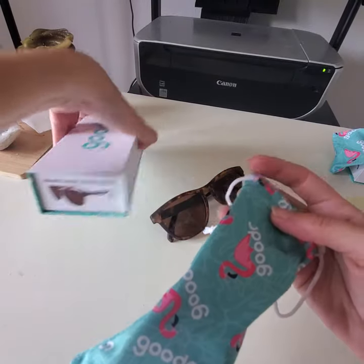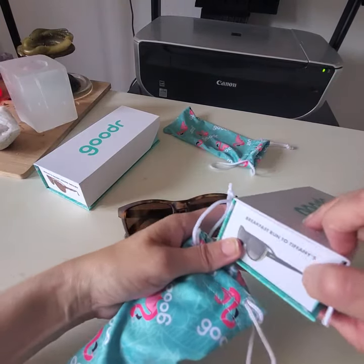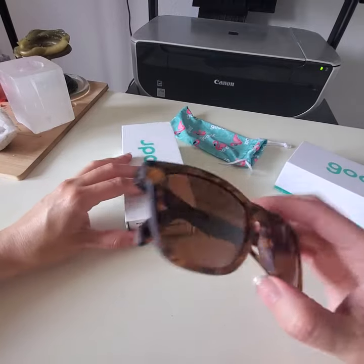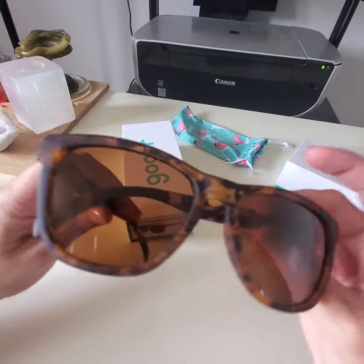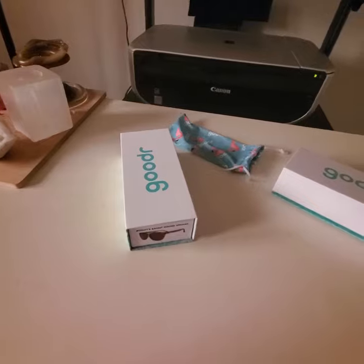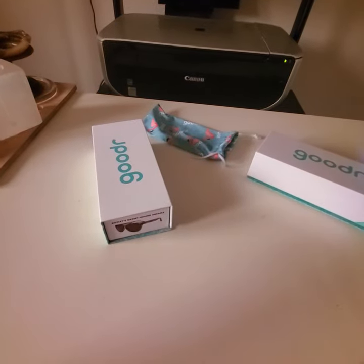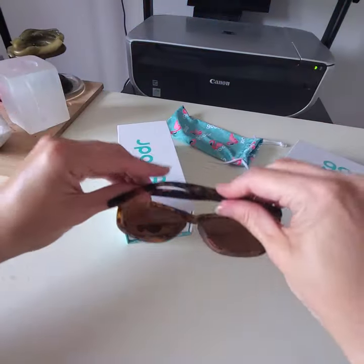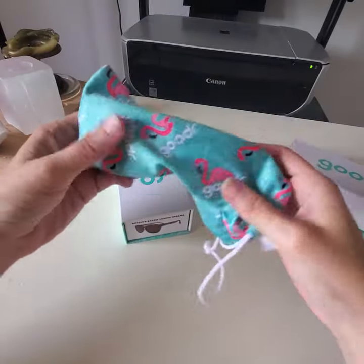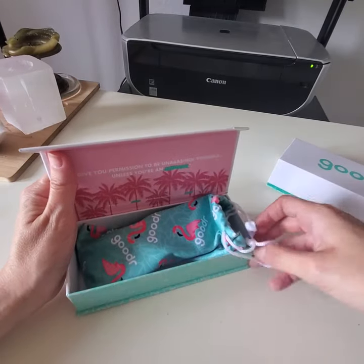So these ones are Breakfast Run to Tiffany's — the black ones — and Bosley's Basset Hound Dreams are the yellow ones. I feel these are good even during winter because they take the glare away and don't make everything super dark; it's just a nice tint of color. I hope you like the review — please like it if you do, and let me know if there are other reviews you'd like. Thank you so much for watching, take care!